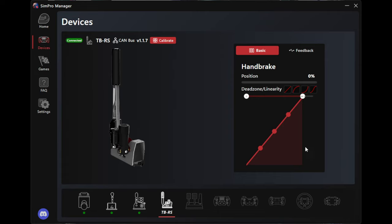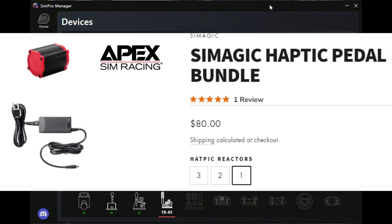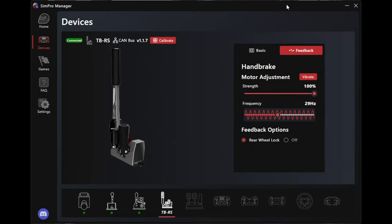I got curious about the haptic system, so I bought the haptic motor afterwards from Apex. I would have probably bought it in the beginning, but they were out of stock — they keep going in and out, it's a very popular little motor. Under feedback, you can click vibrate. You can set your range and frequencies. I've found 29-30 hertz works really good for me. At 100% intensity and around 30 hertz, it's fairly quiet, which I like better, though I don't feel it in my hand as much at higher frequencies.